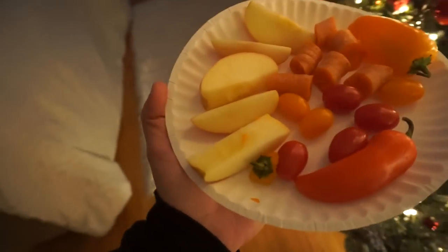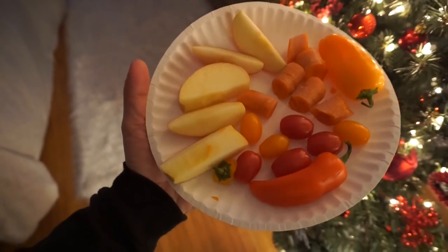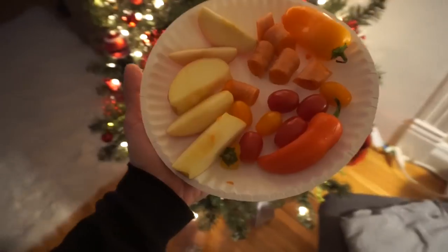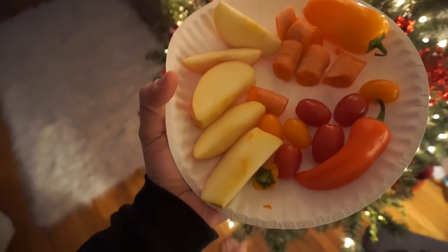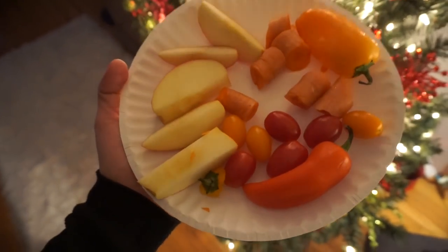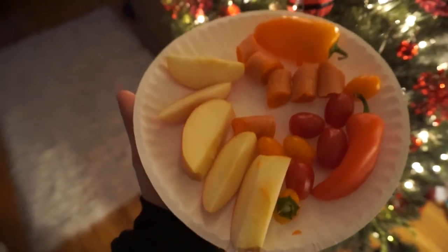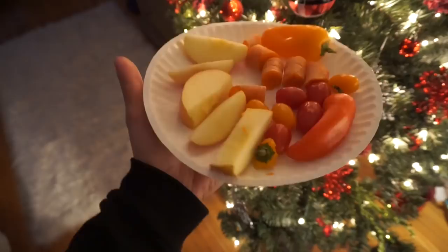It's almost 4:30. Sam and I just listened to an online lecture because we have a test on Tuesday. I'm hungry so I went in the kitchen and cut up an apple, carrot sticks, a few peppers, and some tomatoes for a snack. This is just one of the typical things I'll grab — it fills me up between meals.